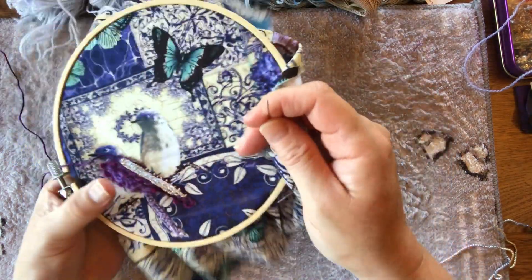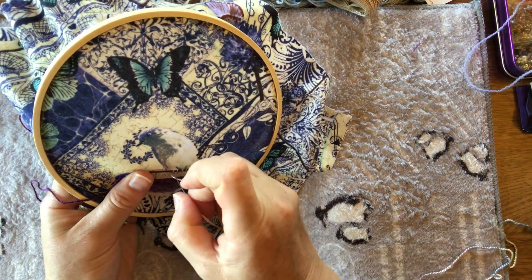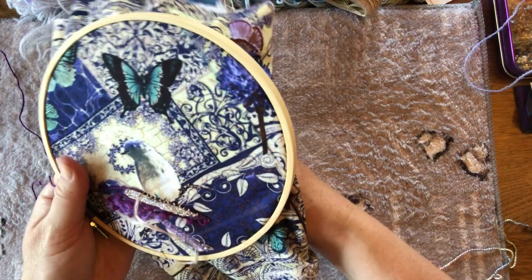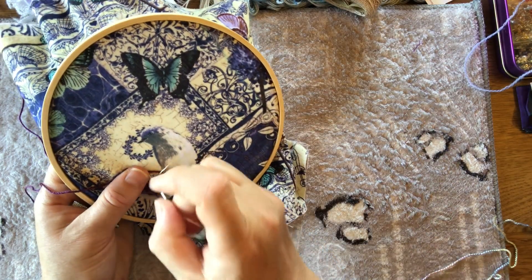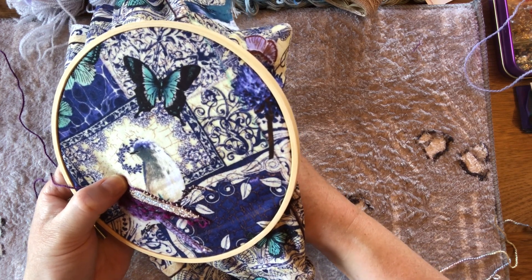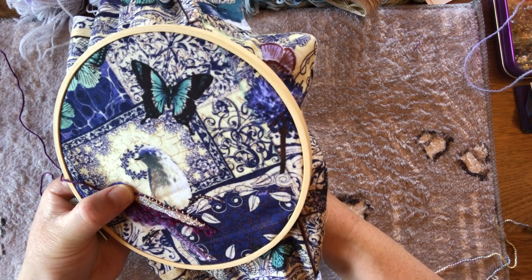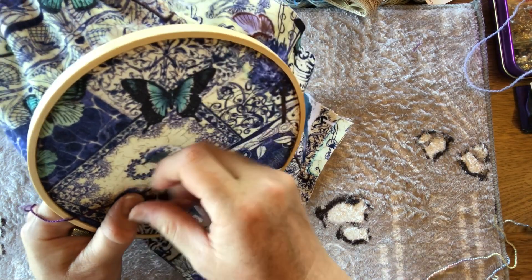Meanwhile Travis is still happily enjoying the air-conditioned comfort. As a black Labrador he definitely gets very hot in the heat. He's got quite a cushy lifestyle at home — he's definitely an indoor dog, but he gets lots of walks and loves the river. That suits me well: I can enjoy the afternoon stitching and Alex sits out on the deck listening to music, so everyone's happy and Travis snoozes away.